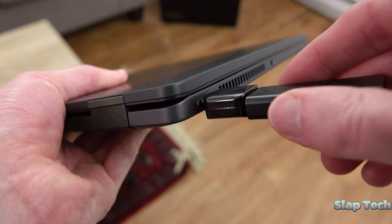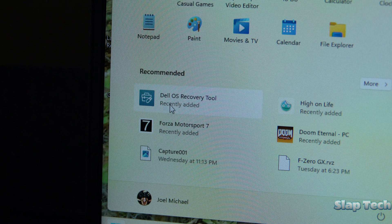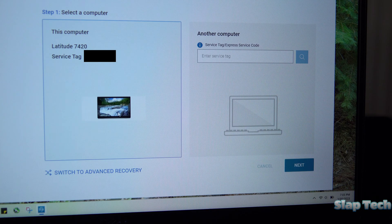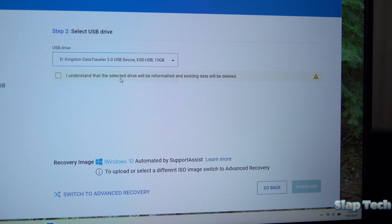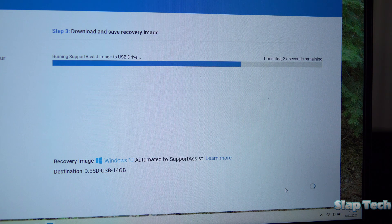Click on and download the OS Recovery Tool. Make sure the thumb drive is connected so the program can see it. Find and launch the OS Recovery Tool, select the PC you want to make a thumb drive for — most likely yours on the left — then click Next. Check the box that says you're okay with the thumb drive being reformatted, then click Download. The Recovery Tool will take care of the rest, and it'll take a hot minute to do it.